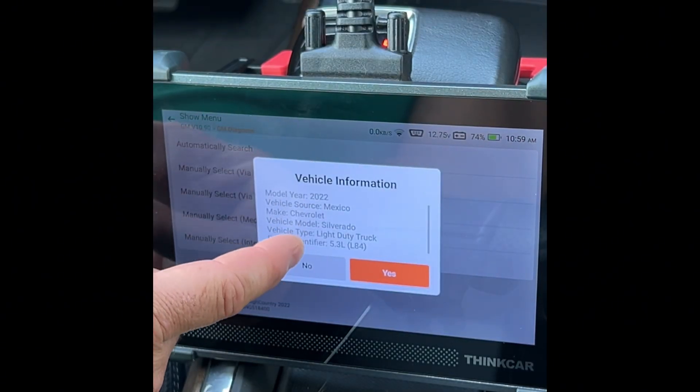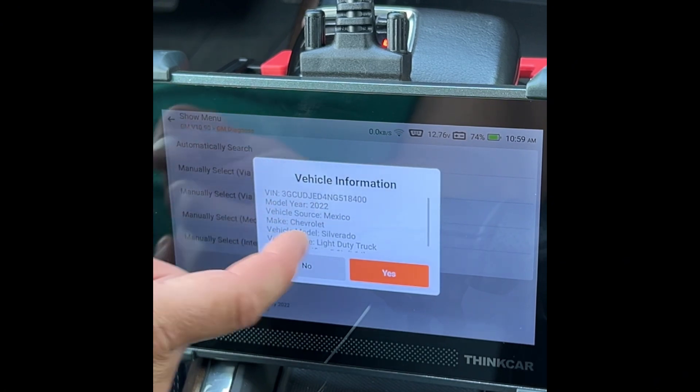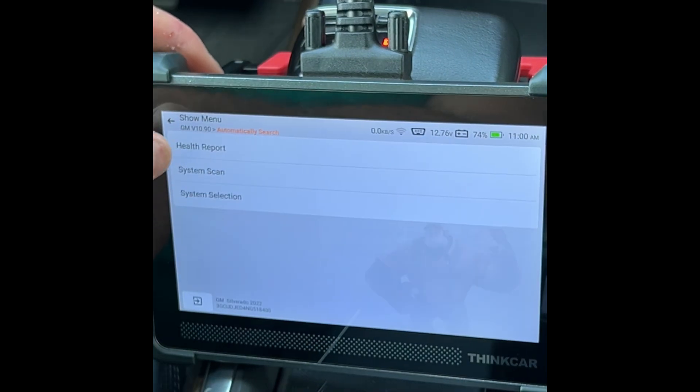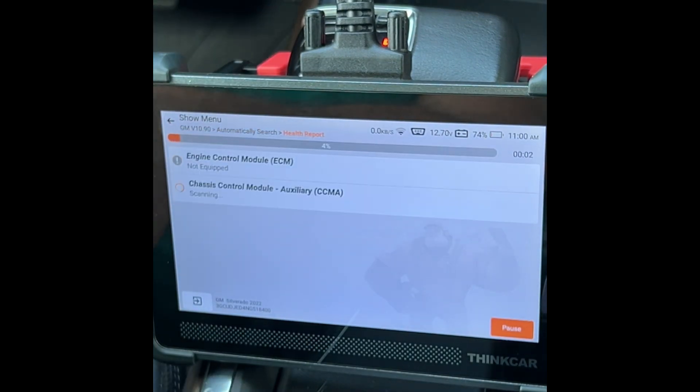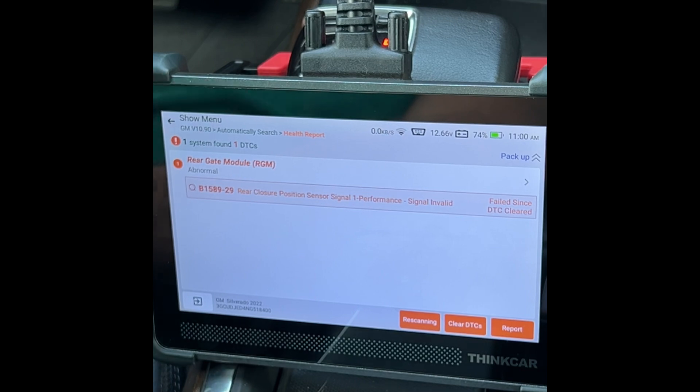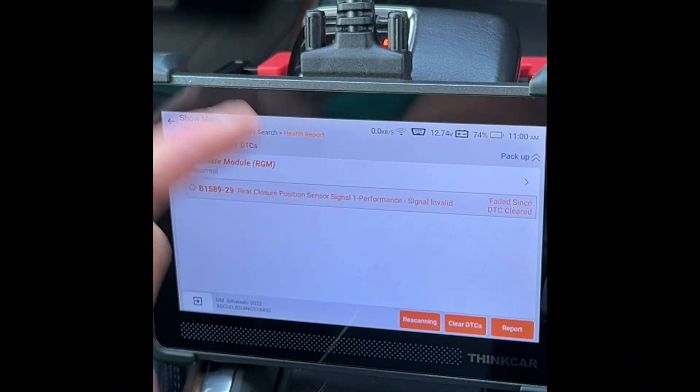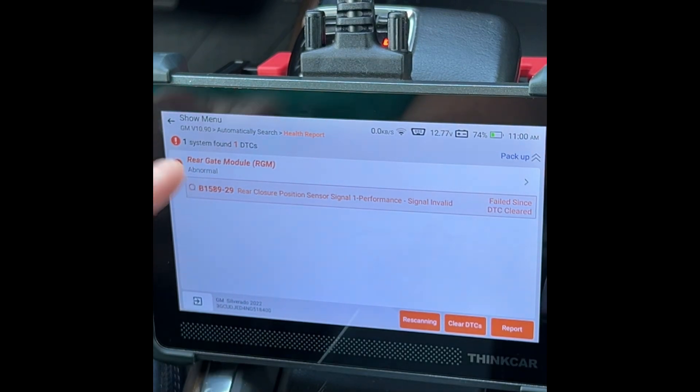The device found my VIN. There's my truck with some basic vehicle information — it was actually made in Mexico, which is interesting. I run a health report and, after a moment, I get one fault code: the rear closer position sensor on my tailgate. I knew about this issue before, and other than that, my truck has no other problems.